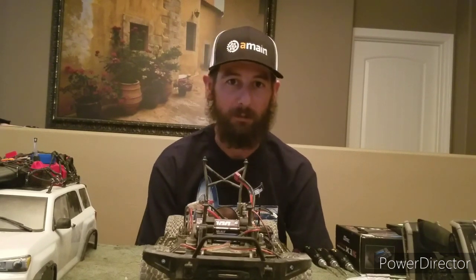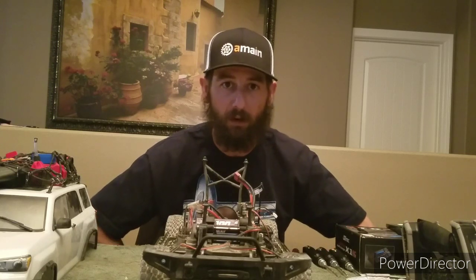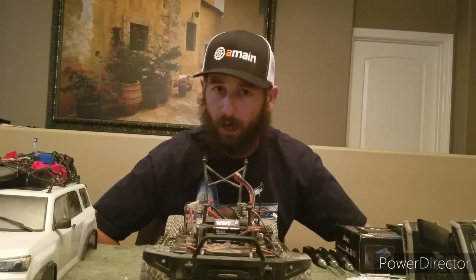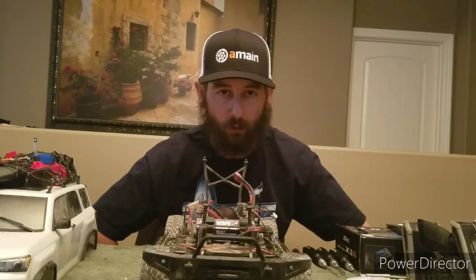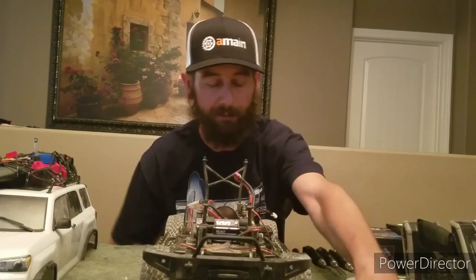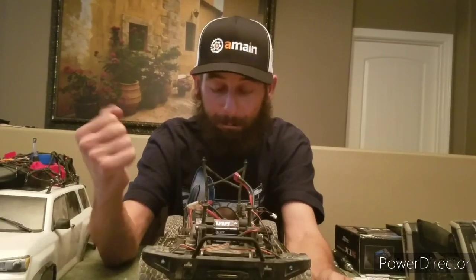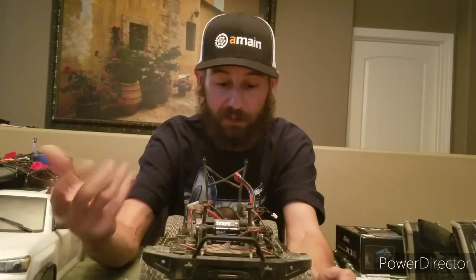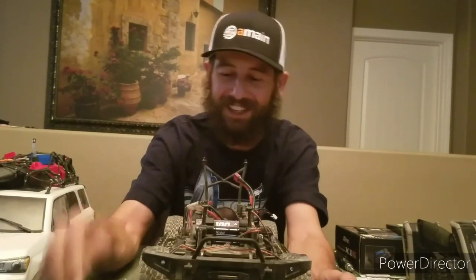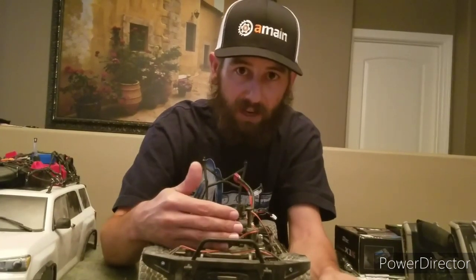Hello everyone, welcome back to RC Adventures! Good hello to all my RC neighbors out there. I've got some new updates here for the Element Trail Runner. I did attempt to record the video earlier but my storage was a little full, so the video cut out — and I already installed everything, so that's gonna make it a little fun.